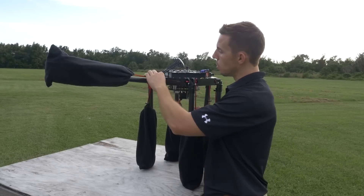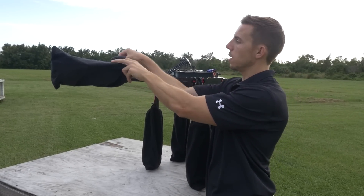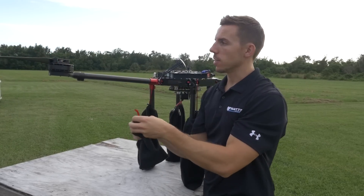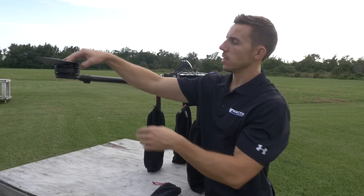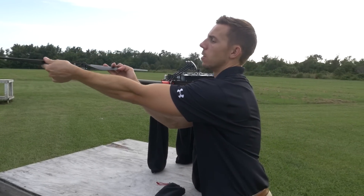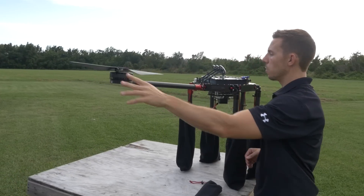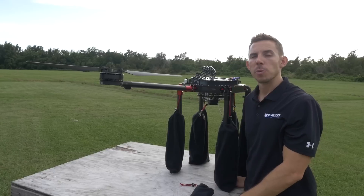Next, we're going to remove the covers from each of the motors. This is a special cover we use to ensure the motor, ESC, and propeller don't get dust, debris, or damage during travel. As you can see, it's a 28-inch propeller — the folding design makes it super easy. We've got one motor done, and then we'll do the other five motors.